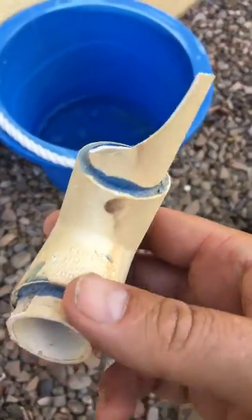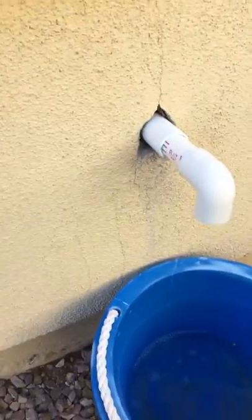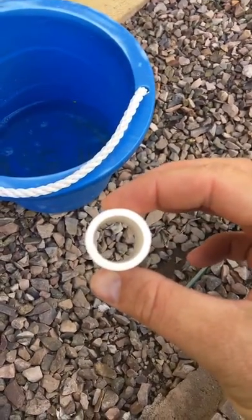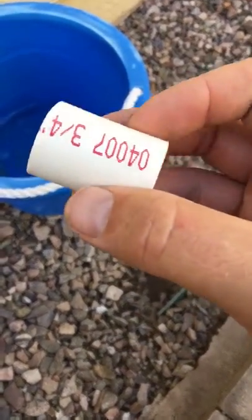They put this piece and this coupling in to make it look thicker — you can see it. They did the same thing to the secondary line up there. But that pipe that actually goes inside your wall isn't even Schedule 40. This is Schedule 40 — much thicker-walled pipe, not as prone to break.